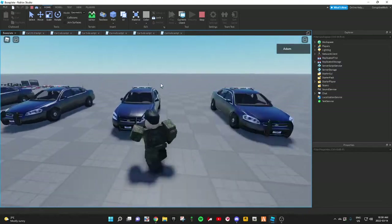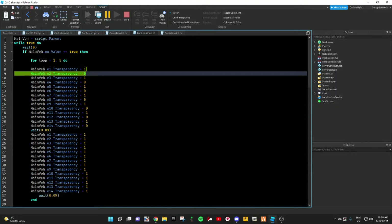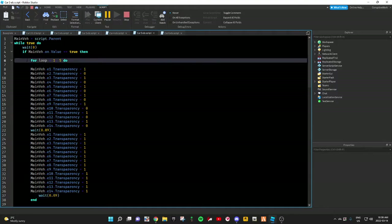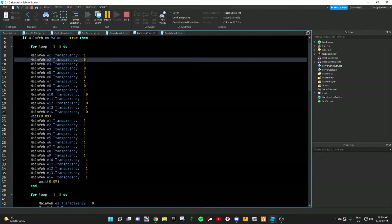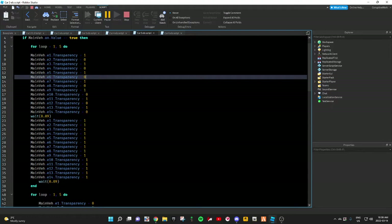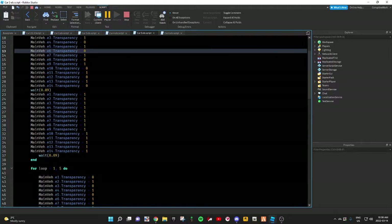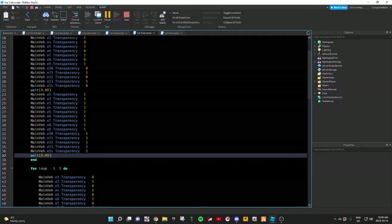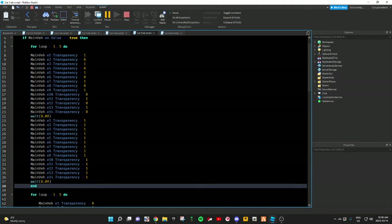So the script for this vehicle would be right here. All you want to do is: for loop equals 1, comma 5 do — that means you're going to be doing this five times. And these are the values you're going to use. It's just going to be the same as car 1: 1, 0, 1, 0, 1, 0, and so on. Then it would not be the complete opposite — they'd all be 1. You still have your wait times and everything. Then you'd put an end at the end of this first part.